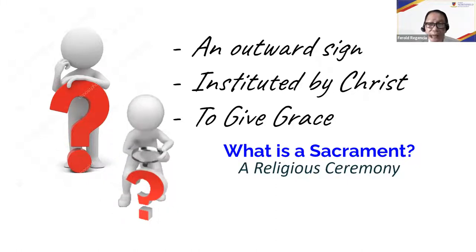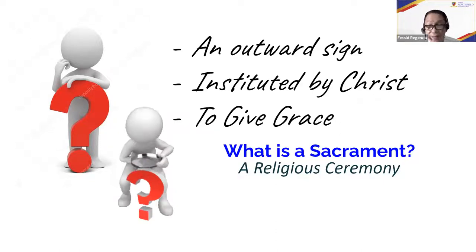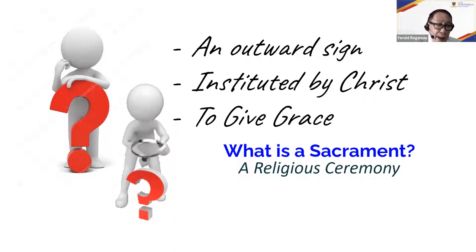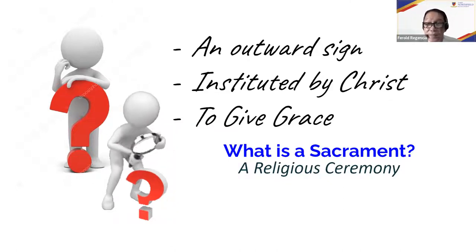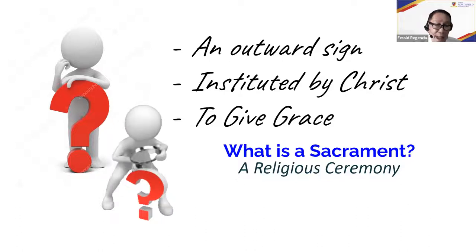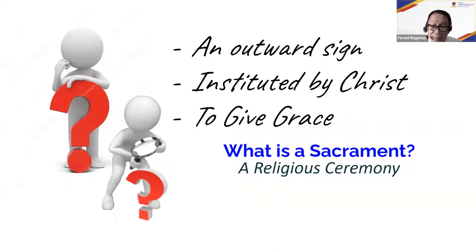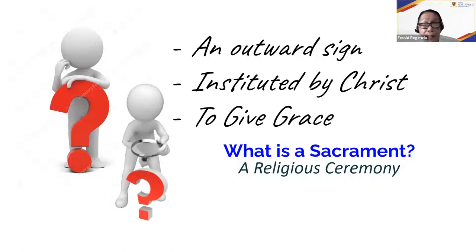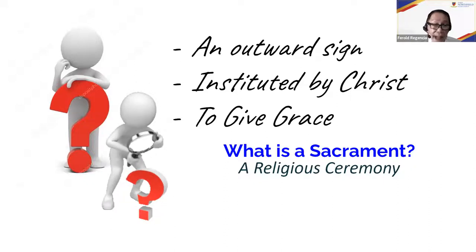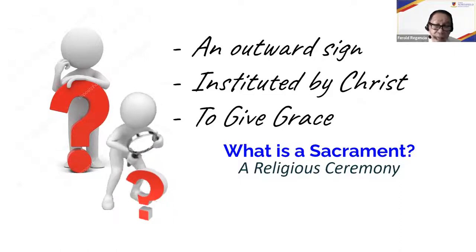What is found in the Bible are examples, events, and situations where the sacraments were actually instituted. For example, during the Last Supper, Christ gathered his apostles and said, 'This is my body, this is my blood.' And Christ told his apostles, 'Whose sins you forgive, they are forgiven; whose sins you retain are retained' — instructing the apostles to hear confession and forgive sins through Christ.